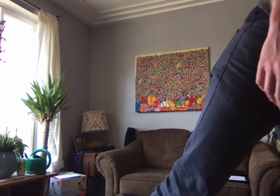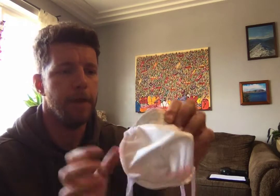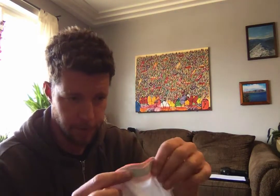We're gonna stitch them together and basically create a mask like this, which is very similar to an N100 mask. Then we're gonna use a piece of drip edge to create a nose clamp. This gasket allows the mask to seal to your face better than a lot of cloth masks do.